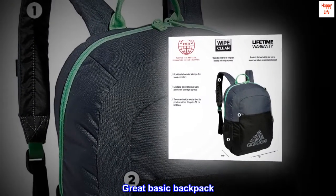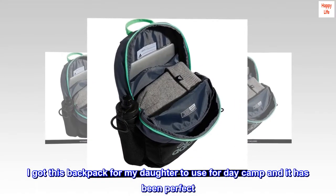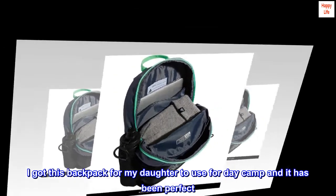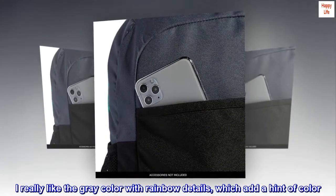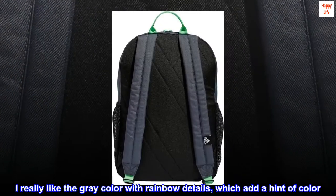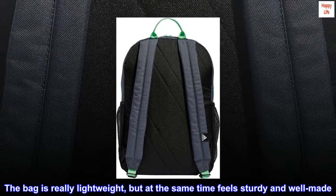Great Basic Backpack. I got this backpack for my daughter to use for day camp and it has been perfect. I really like the grey color with rainbow details, which add a hint of color. The bag is really lightweight, but at the same time feels sturdy and well-made.